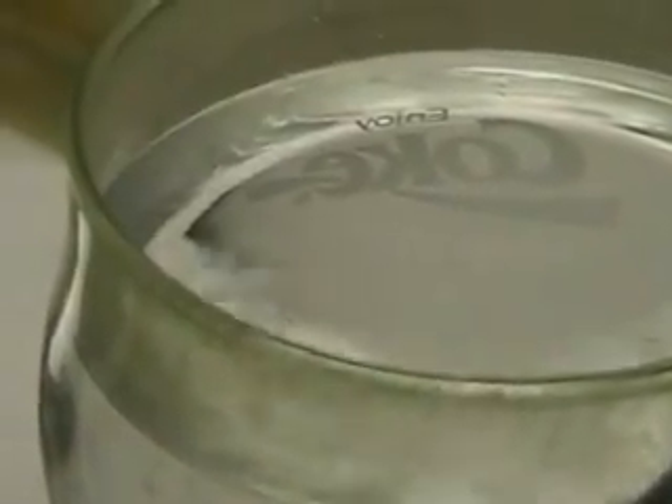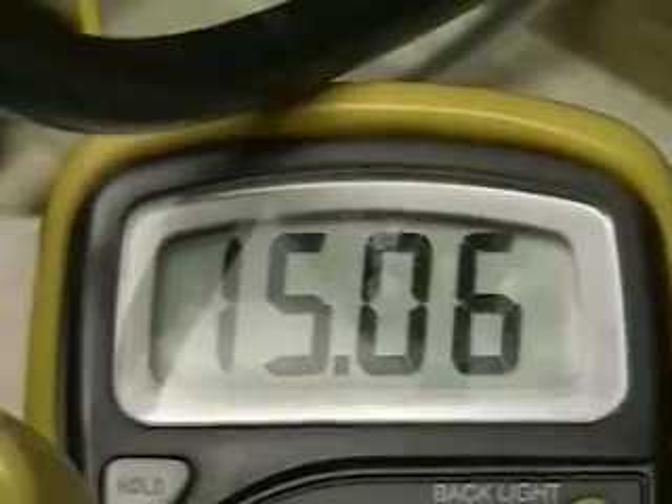What we're expecting to do is double this output by modifications to the cell. This is straight tap water — we're just using it as a measurement device. As you can see, we're operating at 15.06 volts.